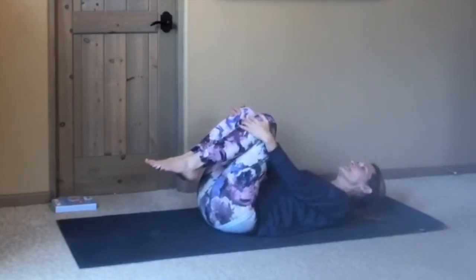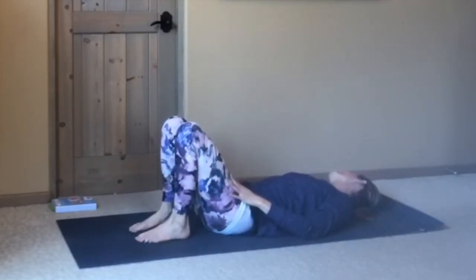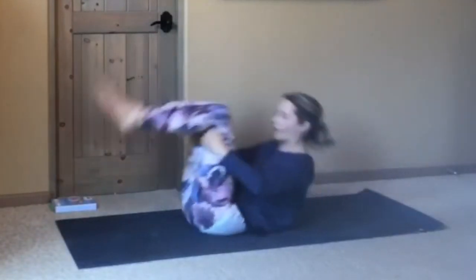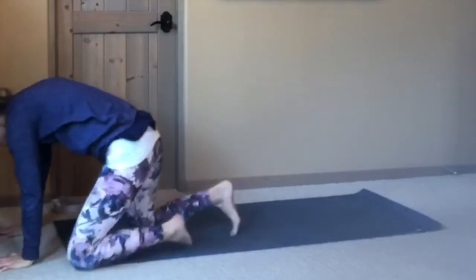Bring both knees into your chest, setting the head down if it was lifted. Give yourself a little rock side to side. Setting the feet down, turning your chin over toward the right shoulder, back through center, over to the left shoulder, through center into the right, and through center into the left. Coming back to center, you can roll to one side and press yourself up, or take a few rocks up and down your spine. Maybe crossing the legs, coming all the way over into a tabletop position.